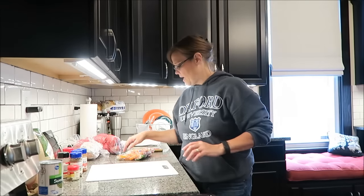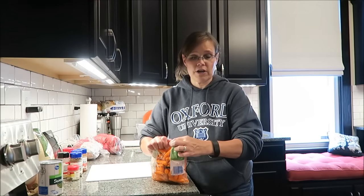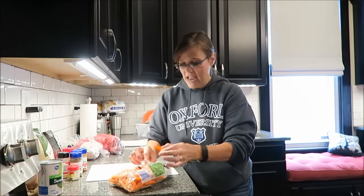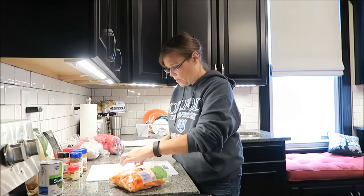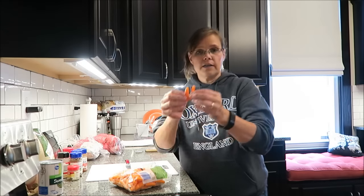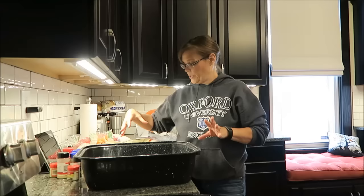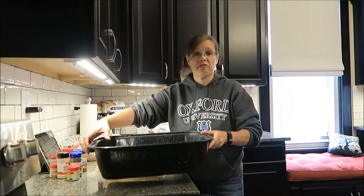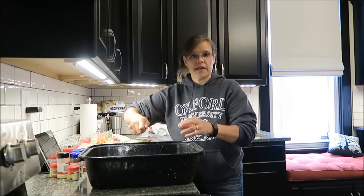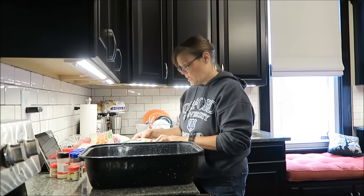I would have bought long carrots to be more precise, but I already had these in the refrigerator. I'm going to cut them lengthwise so that you have lots of longer pieces. I actually changed my mind — I'm going to open the chicken and lay it in my roasting pan first, and then as I'm cutting the carrots I can lay them around the chicken.